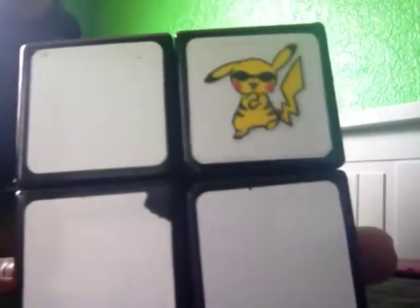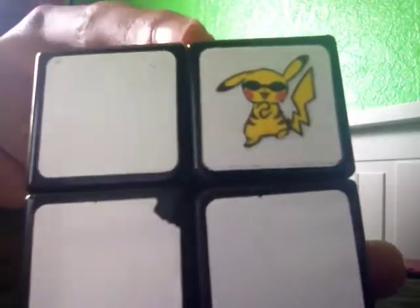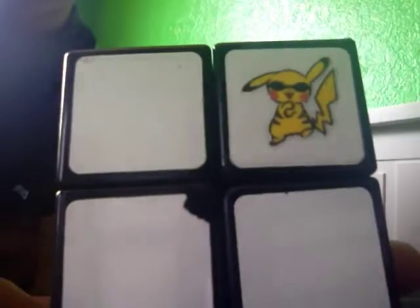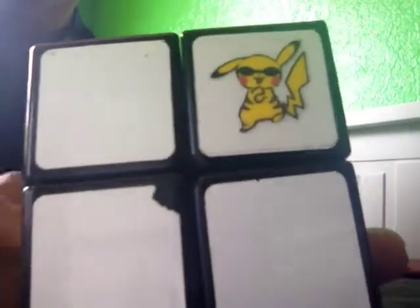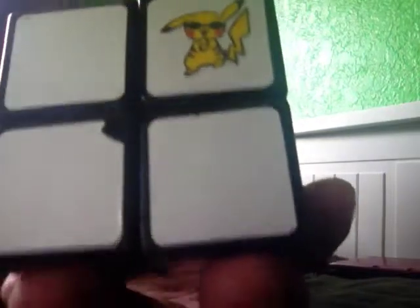What he did was he cut out the logo and then just put tape on it. What I tried to do is I actually tried very carefully to cut out the logo, then put tape over it, and once it was over the cube I cut around the stickers.